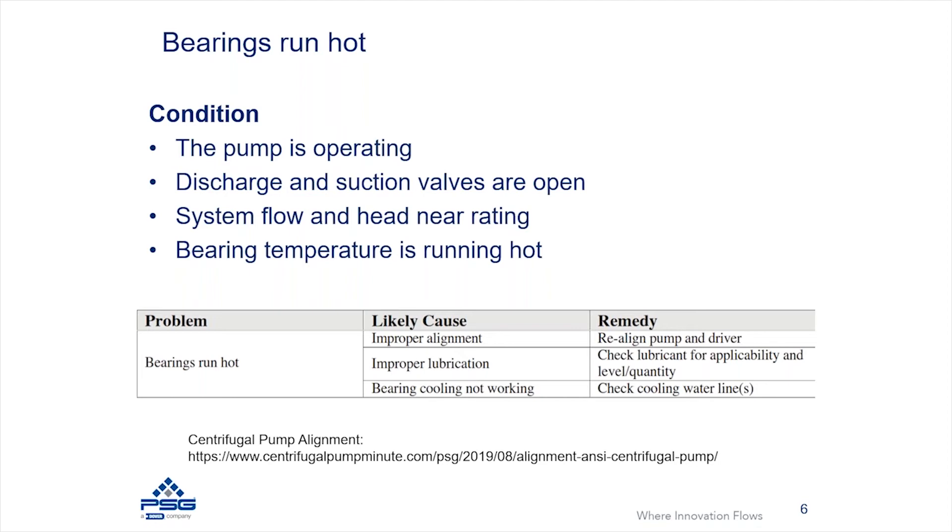Most pumps will have a sight glass or some other means to determine the appropriate lubricant level. Finally, in some situations — typically in elevated temperature services — you may need a bearing cooler. For a typical ANSI or Griswold pump, if you're operating at over 250 degrees Fahrenheit, the fluid temperature is elevated enough to increase bearing temperatures, and bearings need to remain cool. You may need to install a bearing cooler; a power frame is typically designed so that a bearing cooler can be added. Make sure the cooling water lines are operating as expected and providing the correct cooling to the bearings.